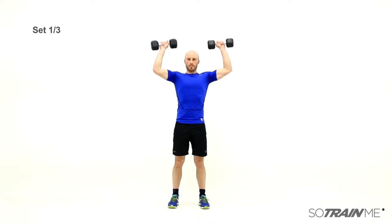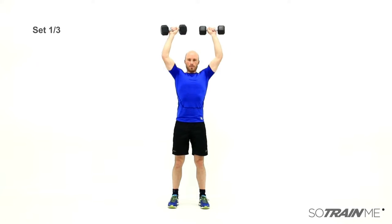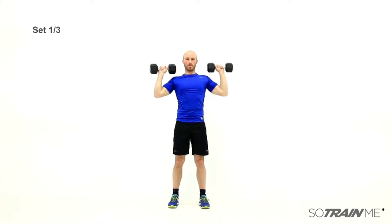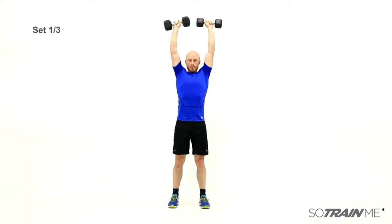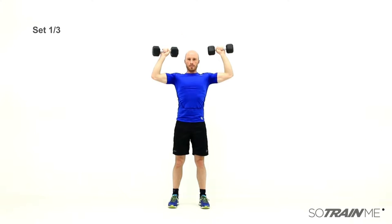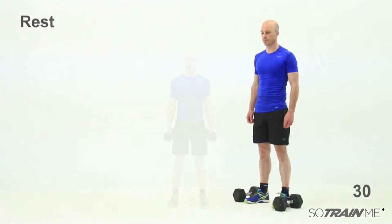Now straight into the shoulder presses — bang those out, 12 of those. Nice straight back, you're standing up, nice straight back. You can do these seated as well. Keep that belly button pulled in. Okay, good stuff — set one done. Have a rest, 30-second rest, then we go again.